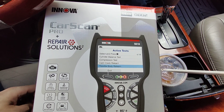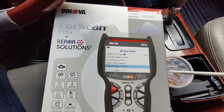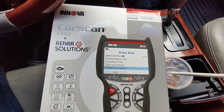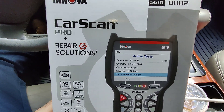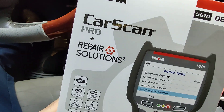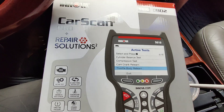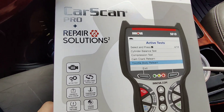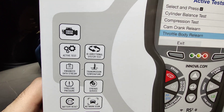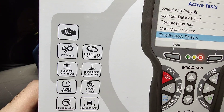Hey guys, this is Danny's Auto Repair. Today I'm going to be doing a quick video on this Innova OBD 5610. I want to give a quick shout out to the guys at Innova for sending me this tool. As you can see here, this is the Car Scan Pro Plus Repair Solutions. You can download the app to your phone, and these are all the features that it has: check engine, active test, bi-directional system test.